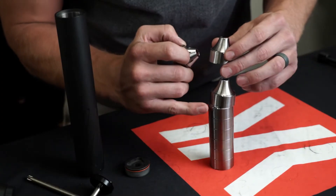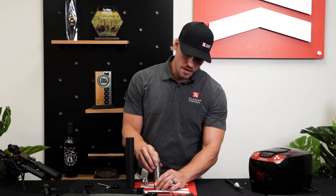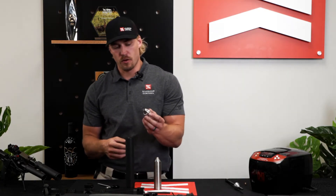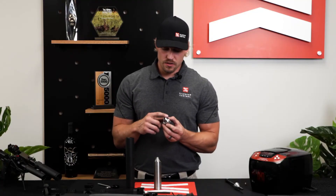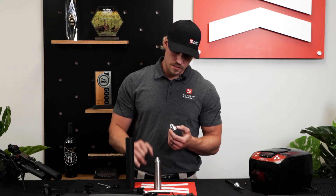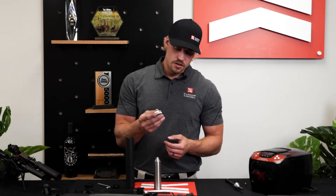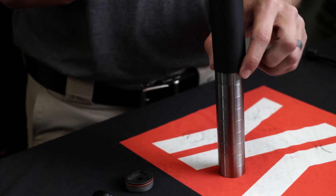For reassembly, you've got eight keyed baffles — these keyed baffles have little indexes on them that all need to line up. The awesome part about the Banish 338 is you have a ported blast baffle. Because we use Inconel here, this actually doesn't have to index into the expansion tube, so you just line that final key up — it doesn't matter where that sits inside the suppressor.